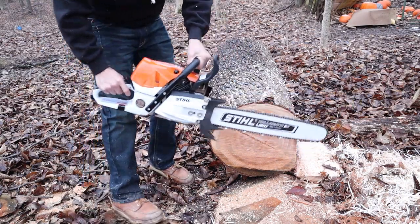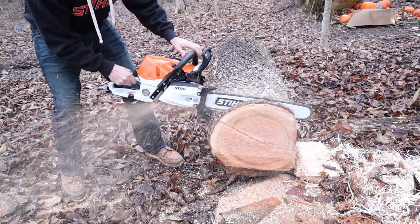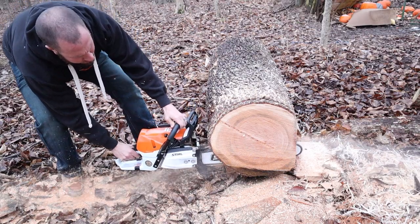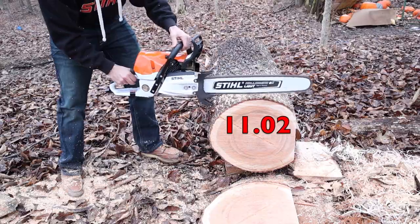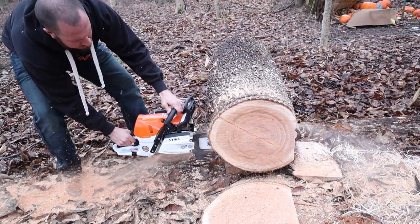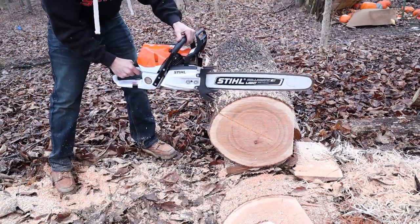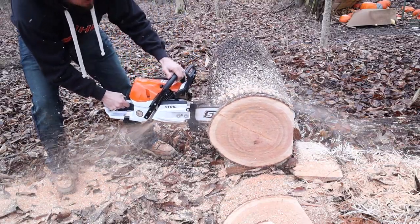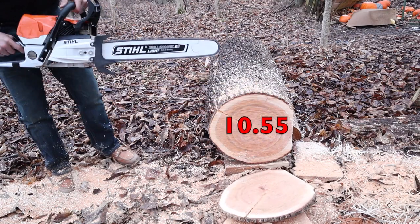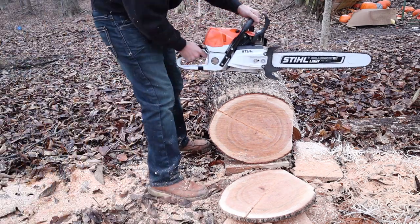This first chain is a factory Stihl RS chain running 3/8 .050. I took a chain right out of the box and just touched it up a little with a round file to make it as sharp as I could possibly get it. I found that this makes it really chattery in this cherry log — the first cut was rough and not desirable, but this is pretty much as sharp as I could get a round ground chain — something I'd be proud of. It put down some pretty good times for a round ground chain. I tried to keep the dogs out of the wood so it could glide as best as possible — that's why I cut the right side of the log. Now we're going to swap over to one of Ethan's work grind chains.